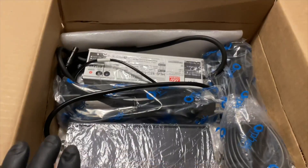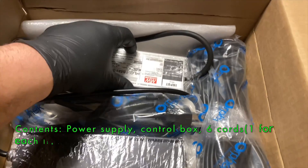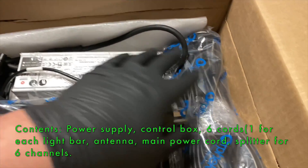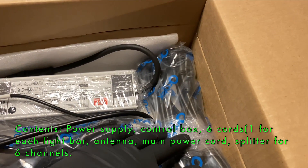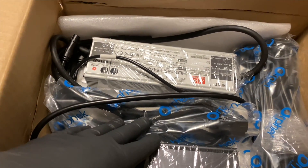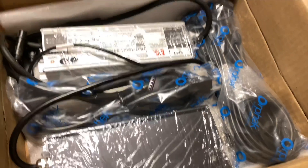So in the package, we got the box, the Meanwell power supply. Looks like we got six of the individual connectors to the bar and your main power cord. I'm going to get this all open, connect it and see what we're looking like.